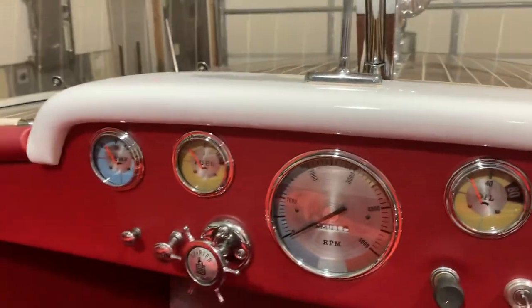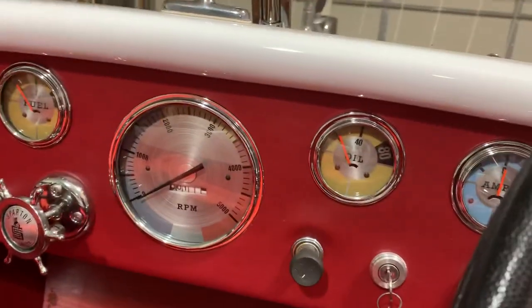Let's see what we've got for gauges. We have an amp gauge, an oil pressure gauge, a fuel gauge, and a temperature gauge. And a tachometer in the middle.